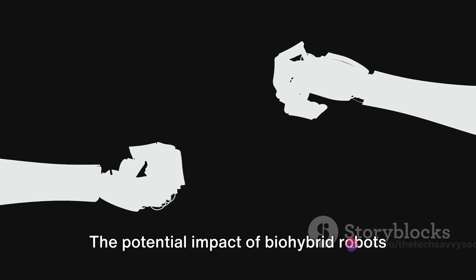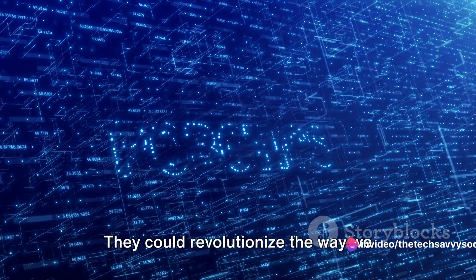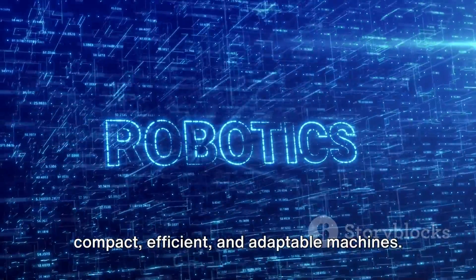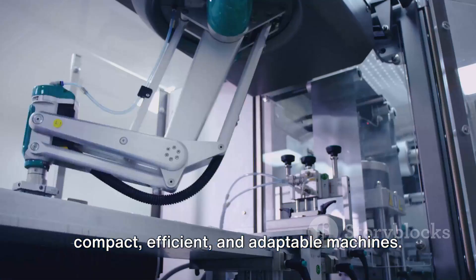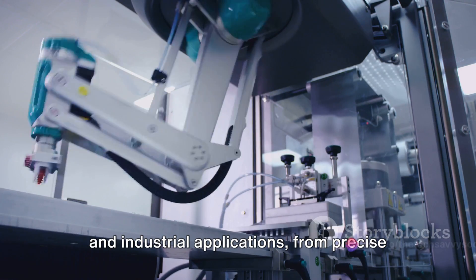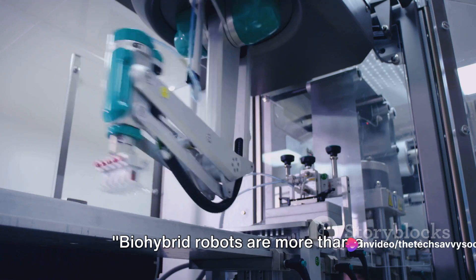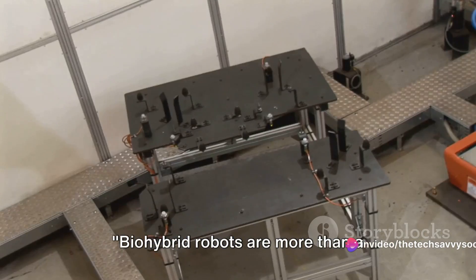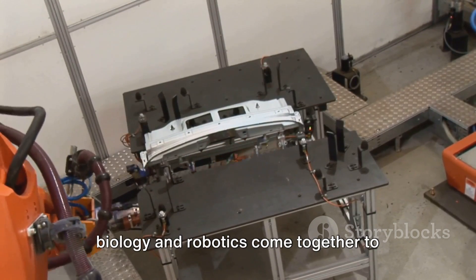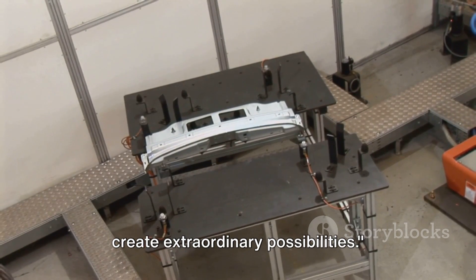The potential impact of bio-hybrid robots on the field of robotics is vast. They could revolutionize the way we design and build robots, leading to more compact, efficient, and adaptable machines. They could open up new avenues in medical and industrial applications, from precise surgical robots to versatile manufacturing bots. Bio-hybrid robots are more than a scientific curiosity — they are a glimpse into a future where biology and robotics come together to create extraordinary possibilities.